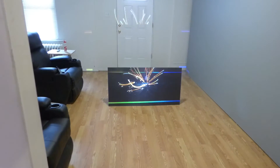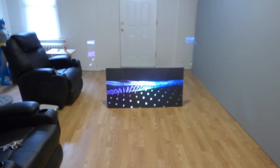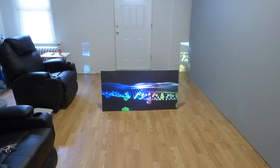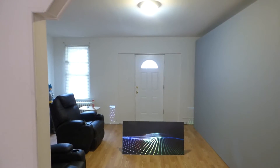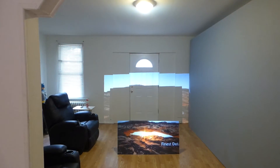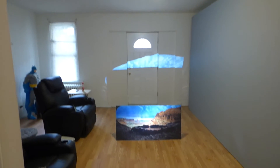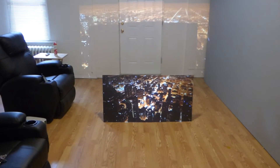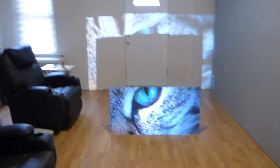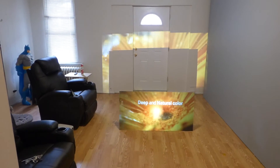The screen is about 25% done, so it still needs some more work. One thing you don't have to worry about with our screens is light — our screens do not wash out no matter how much light hits them. Some screens have bad gain and don't do well in bright environments, while others are fantastic and thrive in it.